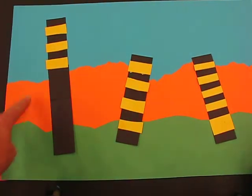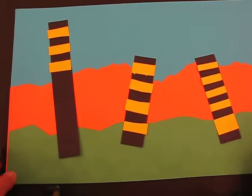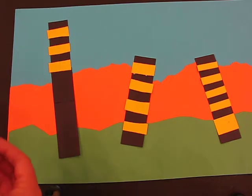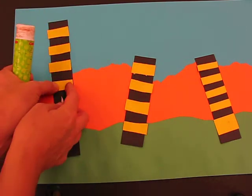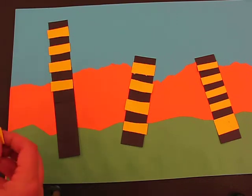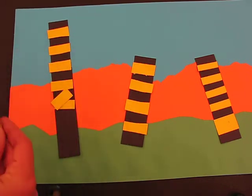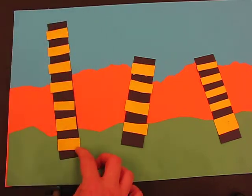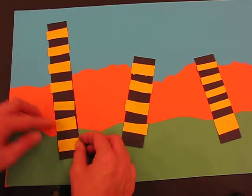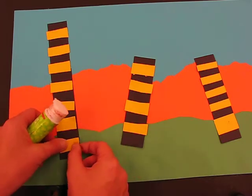I've stuck down my mid-ground and foreground onto my background, and there are my stripes — I've got three trees. I'm just going to finish off, rub a little bit of glue, and set it down. And there are my tree trunks done. Make sure they're all stuck down properly — this one just needs a little bit more glue.